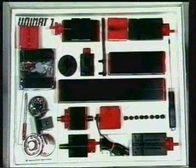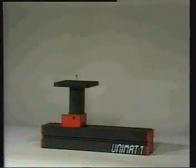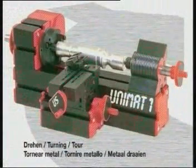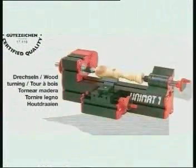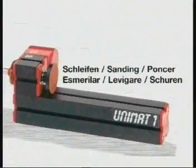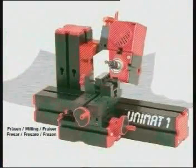Unimat One — there are no limits to creativity with this module system. Unimat One: six times precision in one single machine. An Austrian-quality product by Kooltool. It is the module system that is new with this machine, and this is the reason why the Unimat One has received prizes at every international invention fair.